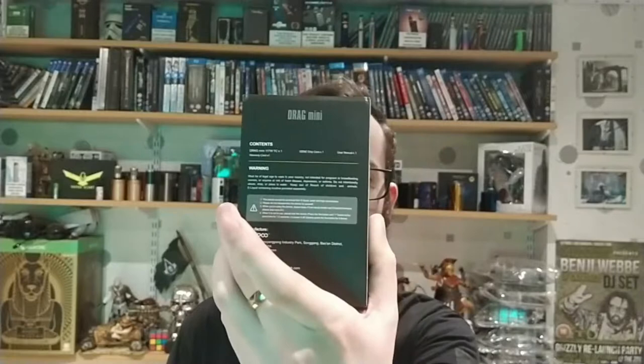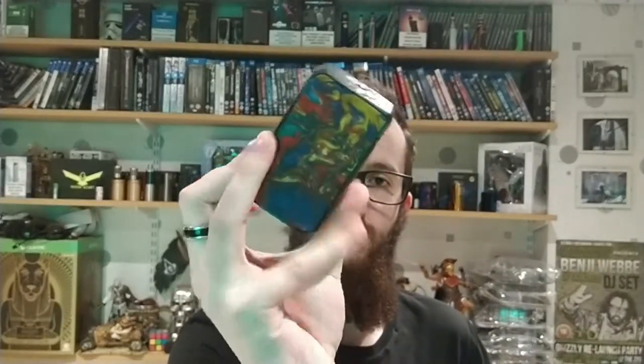Hi guys, welcome to Dead Man's Vips. I'm Gaz and today we're looking at the Vupu Drag Mini — a nice little beast with a really nice resin color, as you'd expect from these Vupu kits.